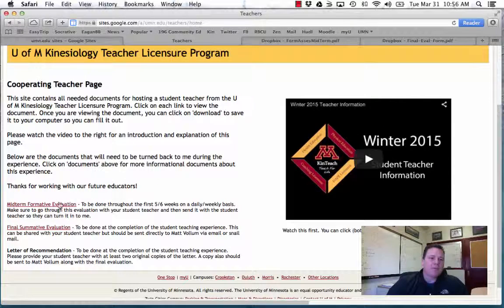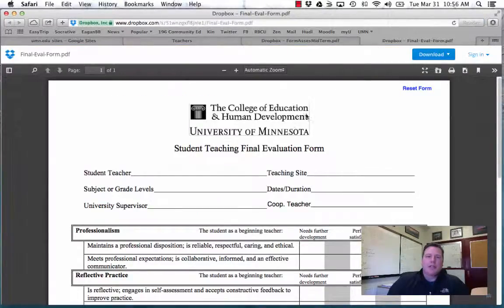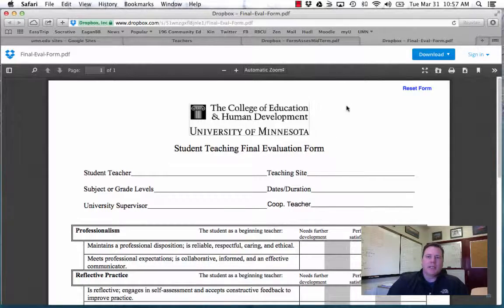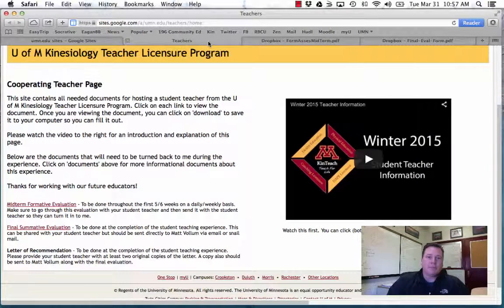That will be turned in around the fifth or sixth week. The final summative evaluation is a one-page deal at the end of the experience — it can be filled out on the computer and emailed, or printed and sent to me. And then the last thing is a letter of recommendation — give a few to your student teacher and make sure I get one as well. I'm trying to keep the paperwork as minimal as possible for you because I know you're busy.